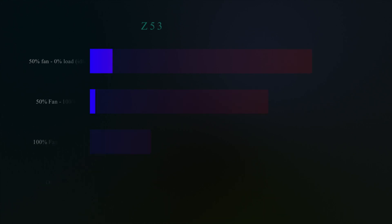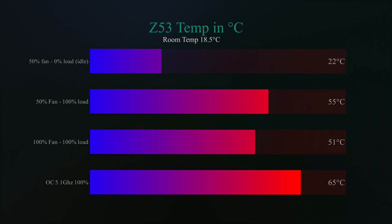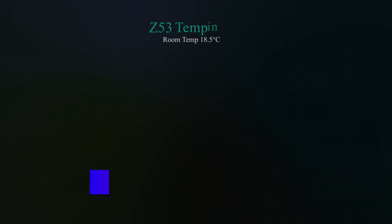Testing results: at 50% fan and pump speed we got 47.3 decibels, and with fan and pump running at 100% we got 59.8 decibels. That's with a room level of 46.1 decibels, so it was barely audible at 50% speed. With fan speed at 50% and the machine on idle, we got 22 degrees Celsius. With the fan at 50% and the machine at 100% load, it still only hit 55 degrees Celsius — pretty good. At 100% fan speed and 100% load, we got 51 degrees Celsius. And when we overclocked to 5.1 GHz, it went up to 65 degrees Celsius. Those are some very good numbers.